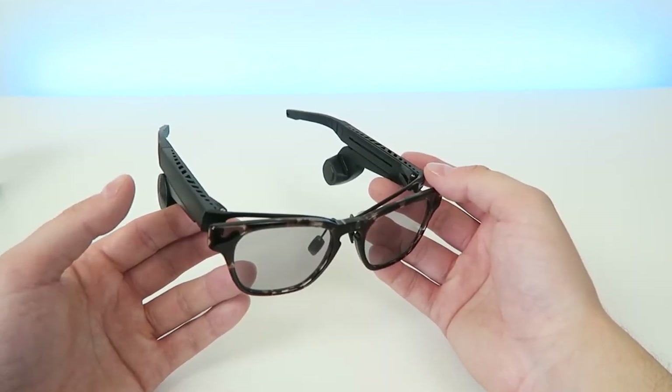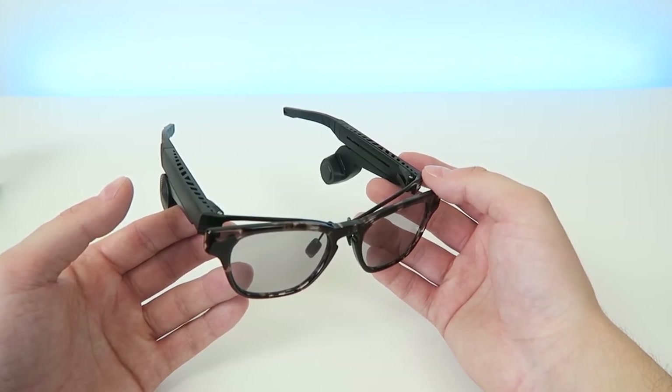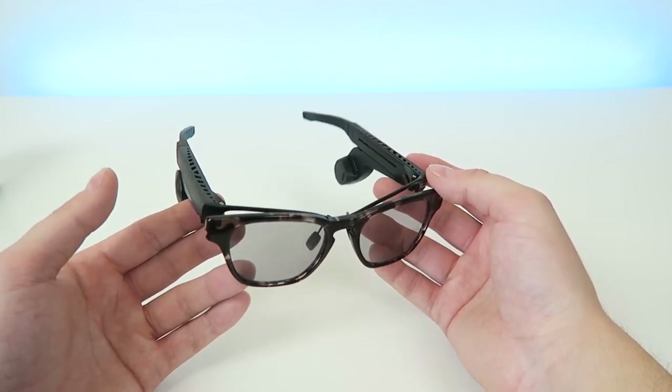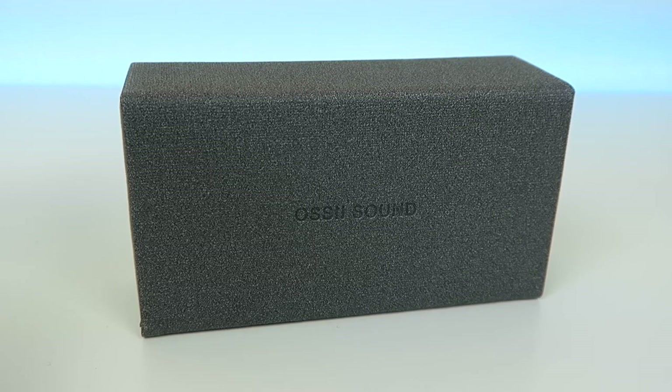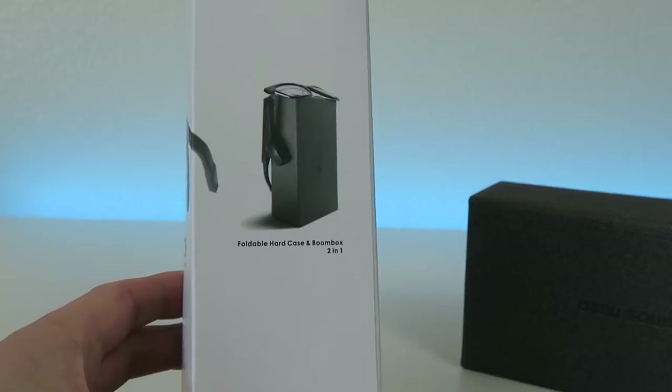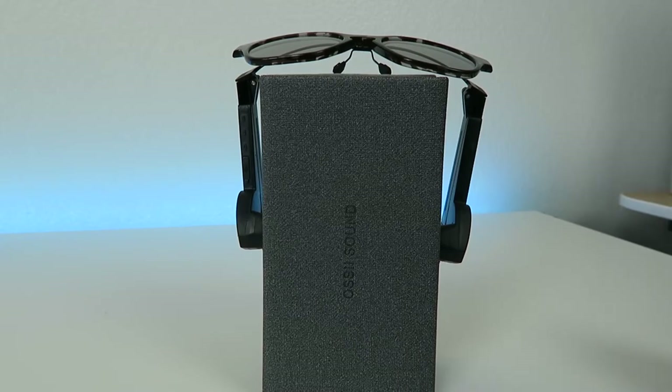I also did some phone calls with this unit and on my end I was able to hear the person on the other end really clearly, and they said the same thing about me. The stylish box that everything came in also doubles as a boom box — you can rest the sunglasses up against the box and audio will travel through the box.